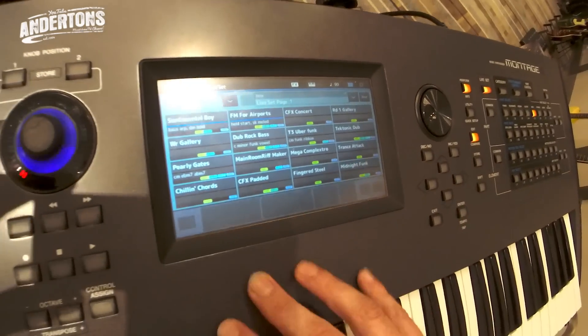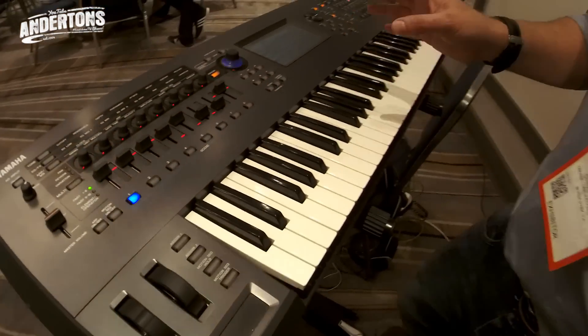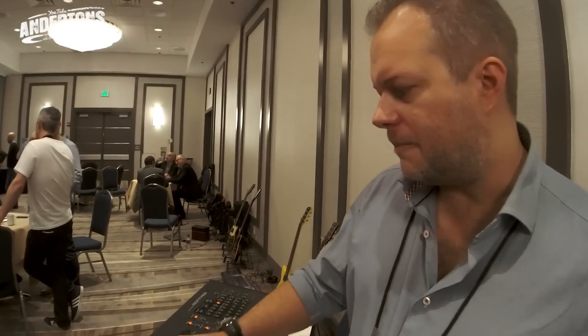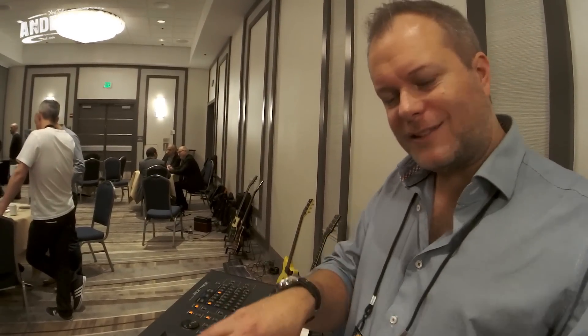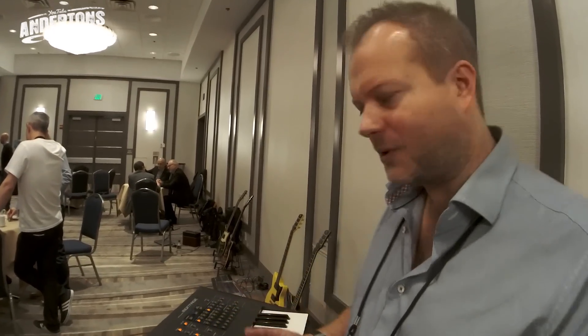Enough chatting — some demo sounds. I'm going to concentrate on sounds that use both the AWM sampling and the FMX, and show how you can switch between the two of them.